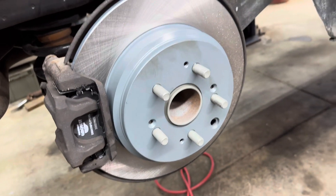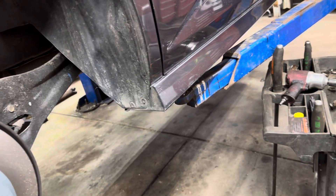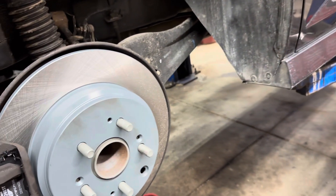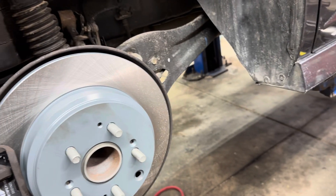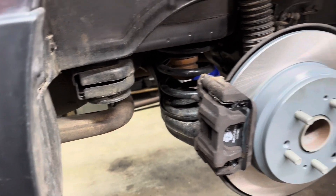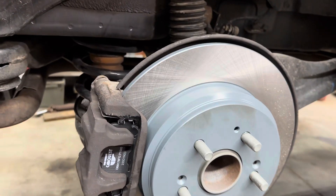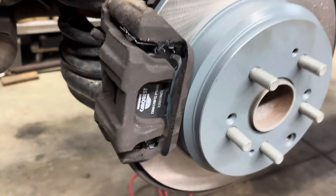Lower the vehicle down to the ground. Get inside, start it up, and pump your brakes to make sure you've got a decent pedal. Open the hood, check the brake fluid reservoir, and top it off as needed. Make sure you have a good brake pedal before you put it in drive or reverse — otherwise you won't have brakes. That's it, hopefully this helped you out.